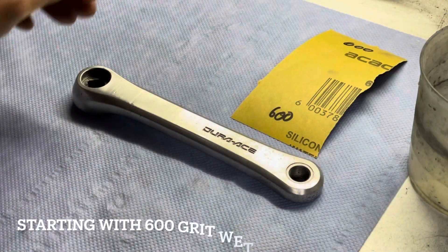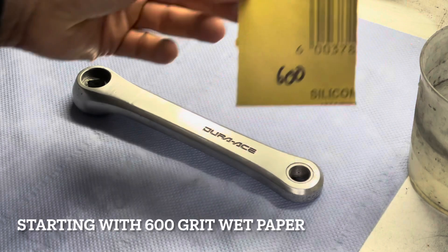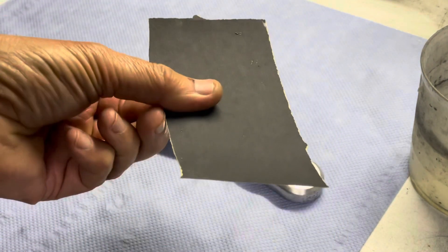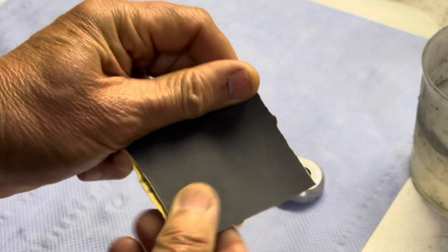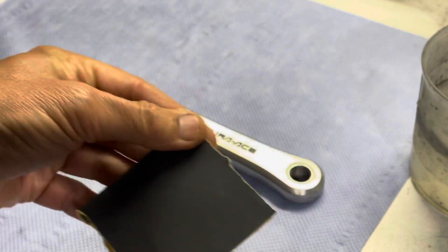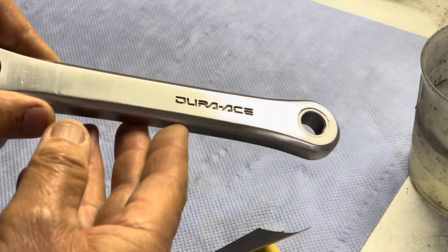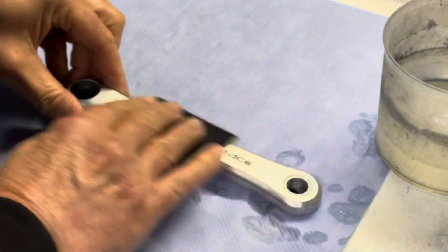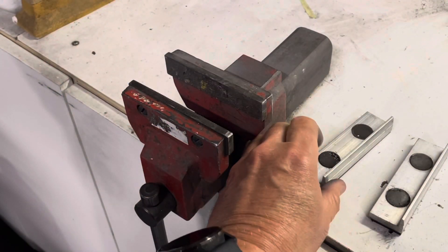Now for the time-consuming part of the process. I'm going to start with 600 wet paper to cut the piece down and remove as much of the pitting and scratches as I can. You can go down to 400 or even 220 if needed, but these cranks are bad — just not so bad that I really need to go that low.